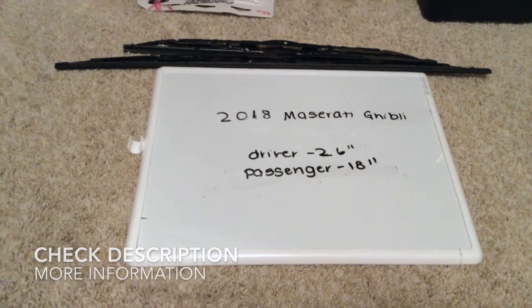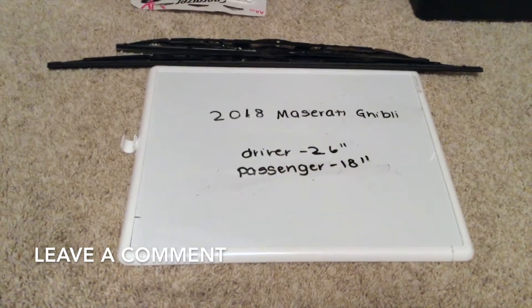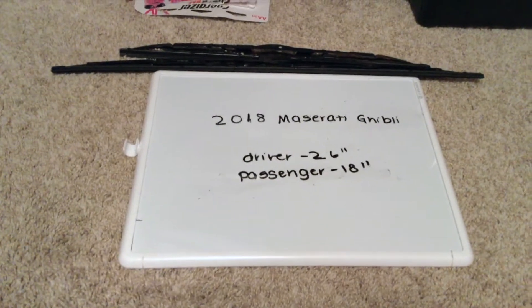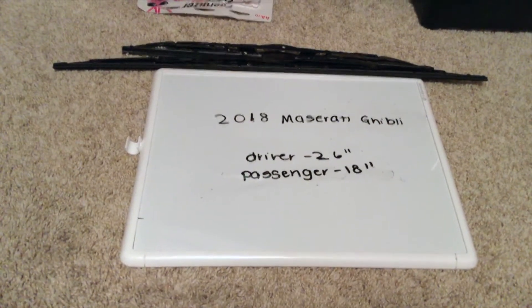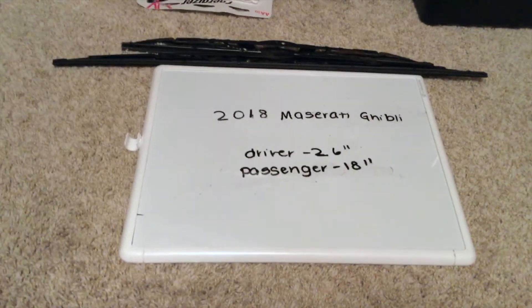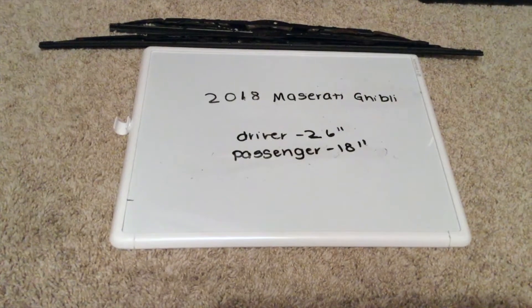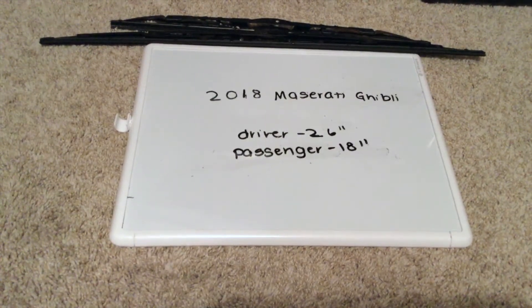The wiper blade replacement size for the 2018 Maserati Ghibli will be the size listed here: 26 inches for the driver's side and 18 inches for the passenger side. As you can see, the replacement size will be two different size wiper blades for the driver and the passenger side.